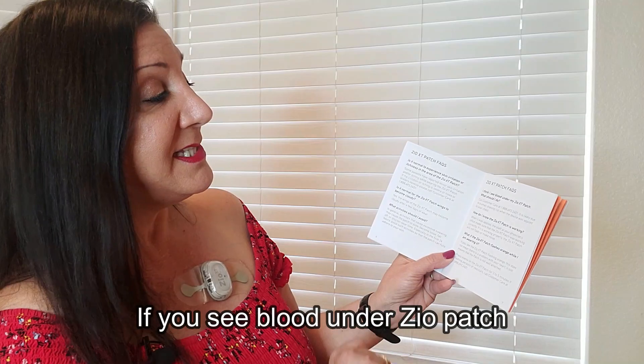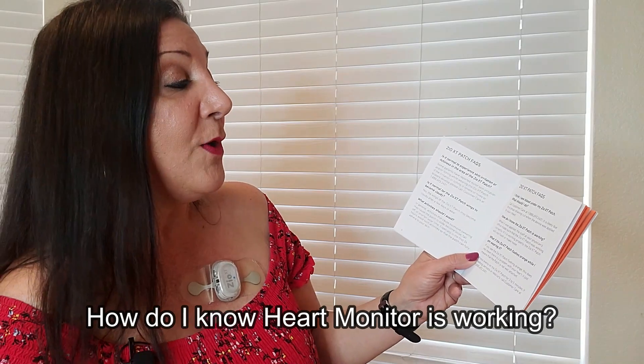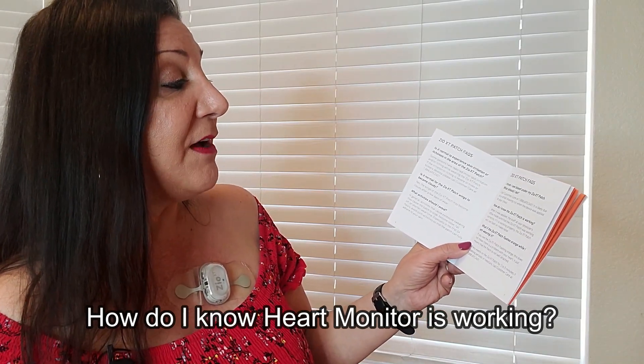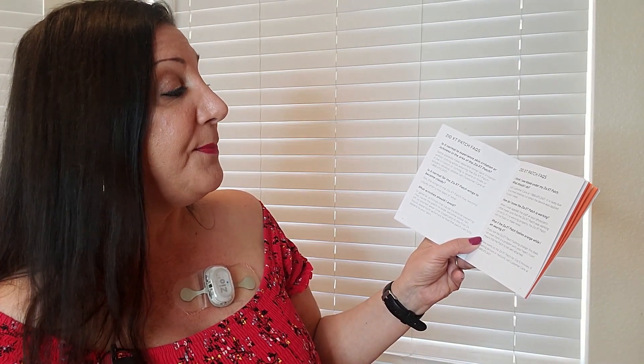If you think you see blood under your Zio XT patch, call customer care at 1-888-693-2401. It is likely due to a small shaving cut when the device was applied, especially if you're male. How do you know the Zio XT patch is working? When it was applied, the staff at your physician's office verified it was working. If it is working properly, it will not flash or make any noise — just have faith and push the button any time you feel symptoms.